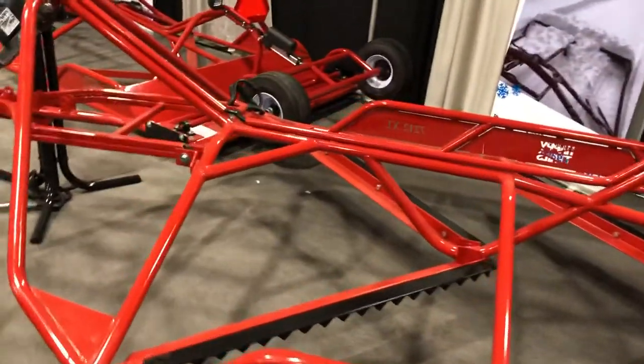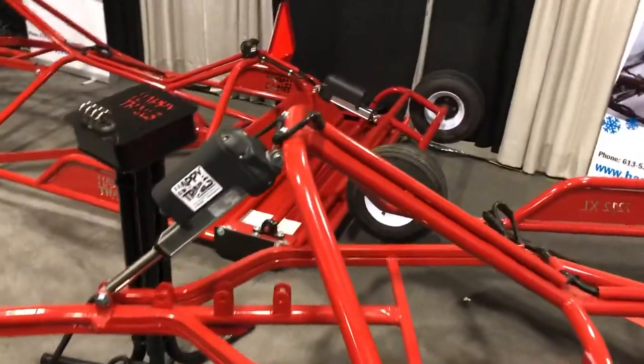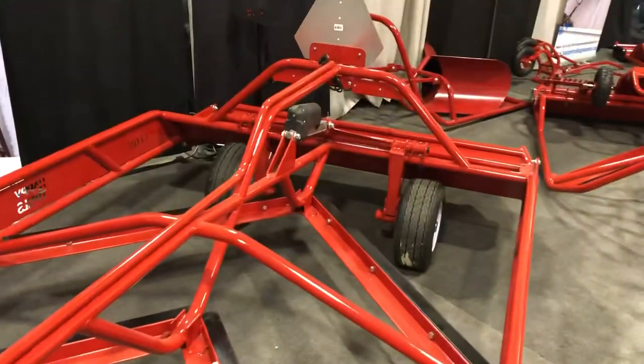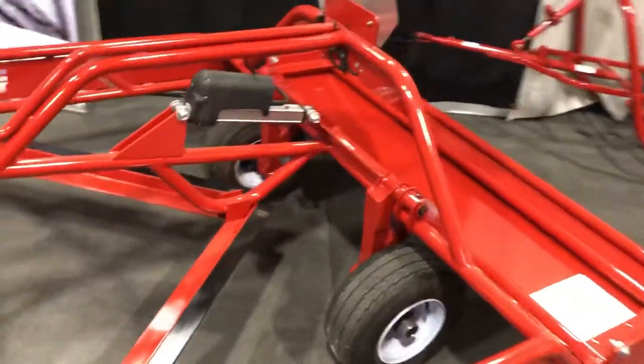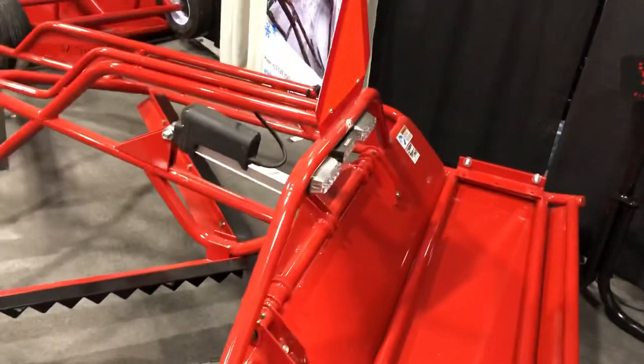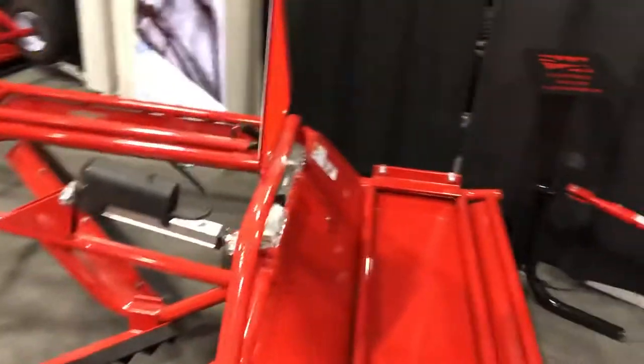It can be used later in the season when it gets rough. Electric actuator there, as well as electric wheels, LEDs, and rear light.